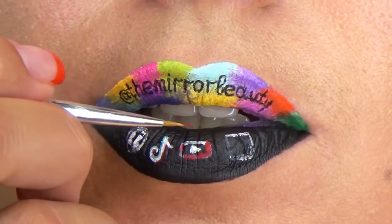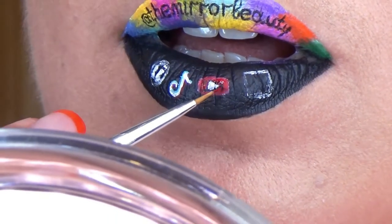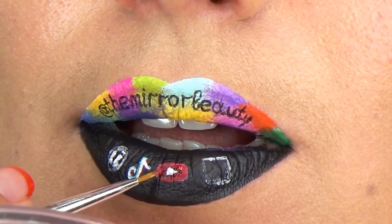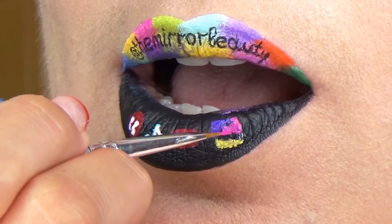It's funny how each logo actually has white and red in it. Obviously YouTube and red bubble are the most white and red of all, but I also used red lipstick for TikTok and a bit of blue lipstick. For Instagram I used purple, pink, yellow, orange, and also a bit of red.